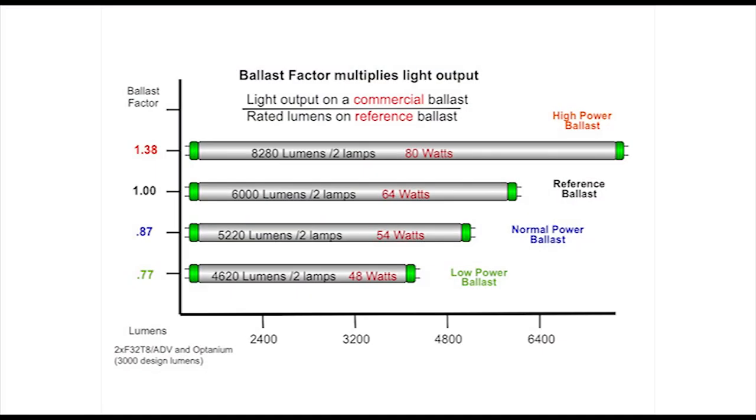T8 electronic ballasts have a ballast factor. The ballast factor is a multiplier — it tells us what percentage of the light produced in the laboratory will be produced by a particular lamp and ballast system. It allows us to deliver the appropriate light level into the space for the least amount of watts. The chart on the screen shows how different ballast factors affect both the light output and the wattage consumed.